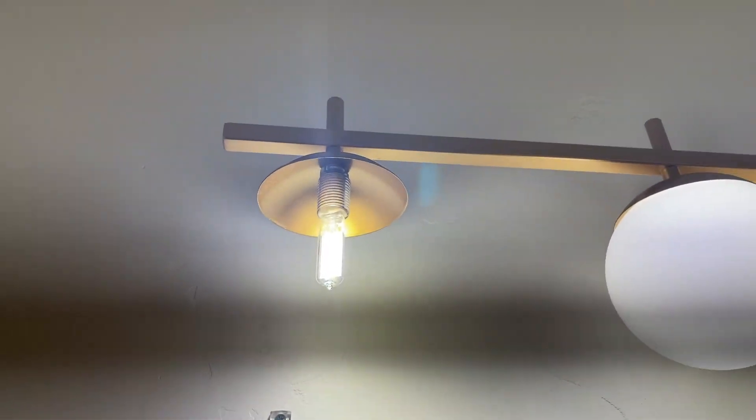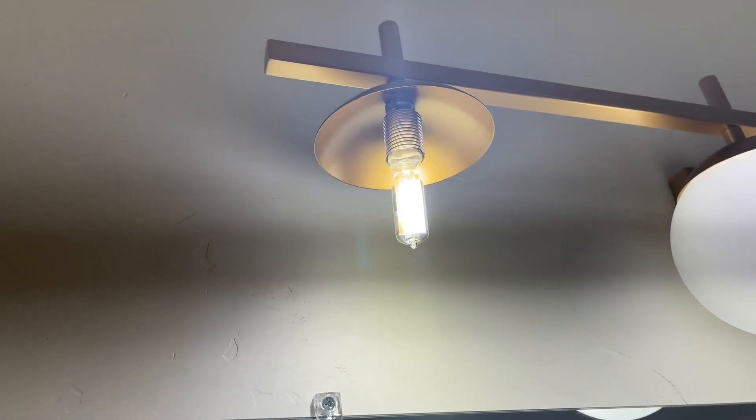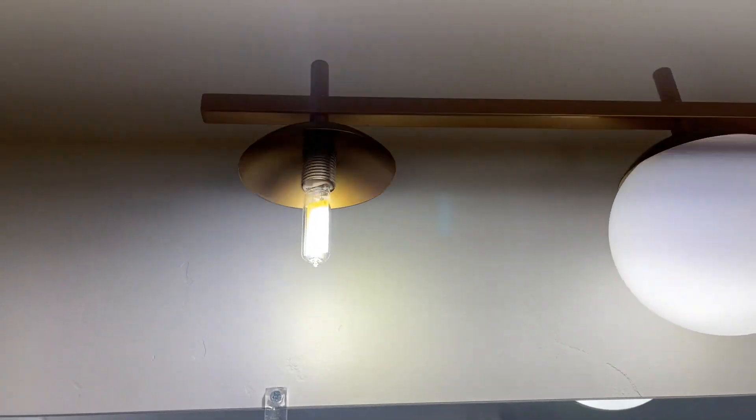I also wanted to show you the bulb. It is a very specialized bulb, and then the covering screws on.